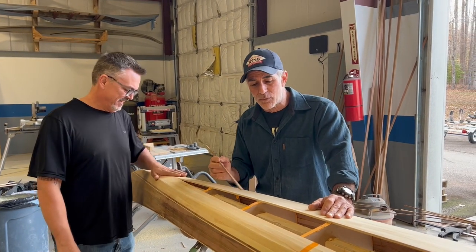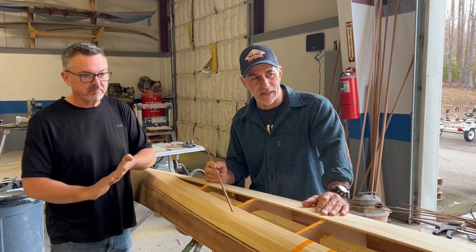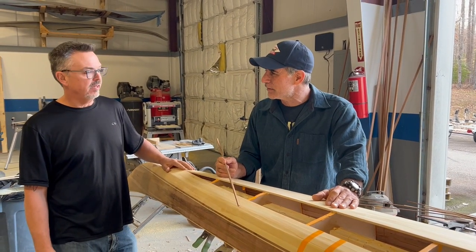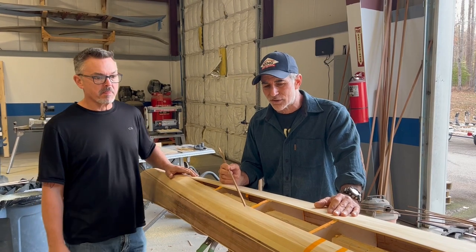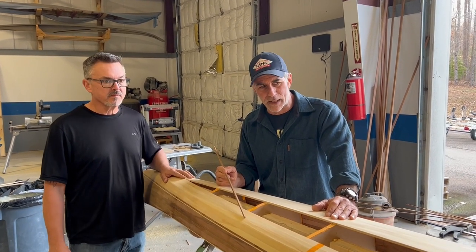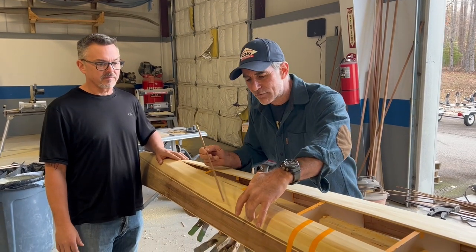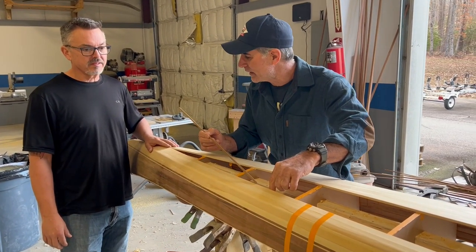We started working on this side, and this took eight hours today. Joey, explain to everyone who might care to ever build a boat why we only came from here to here in these eight hours.